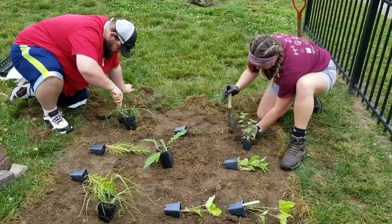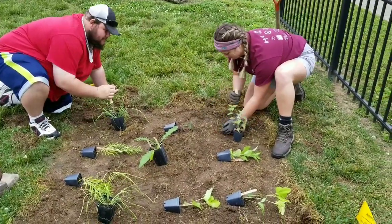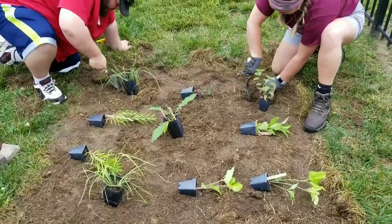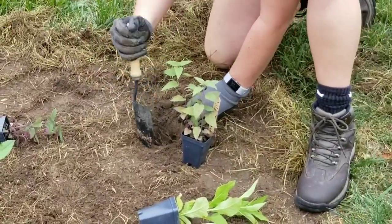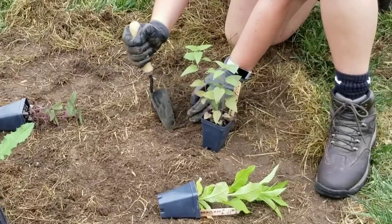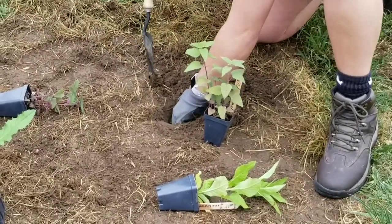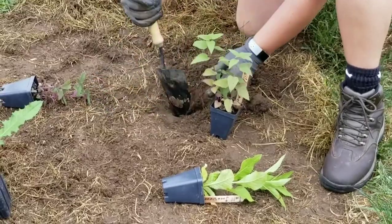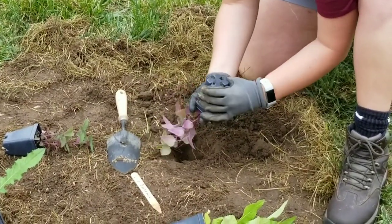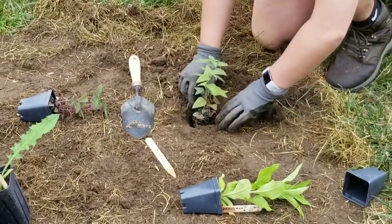Depending on how nice your soil is, the soil can be difficult, and that will either make planting easy or difficult. As you can see here, Nicole is working on getting that wild bergamot ready to go in the ground. Lightly compressing the sides of the pot can help, and what can also help is breaking the root ball a little bit.